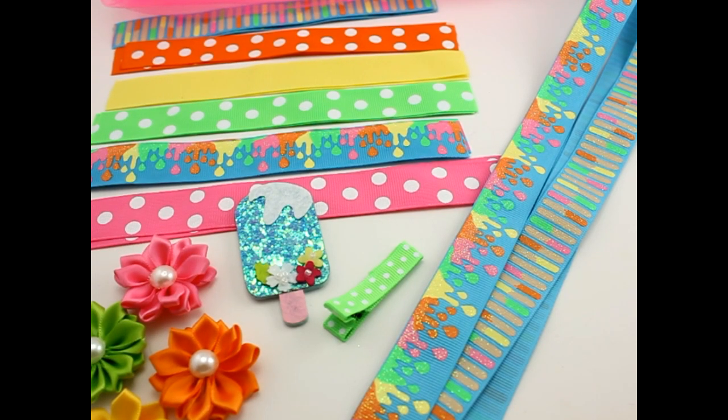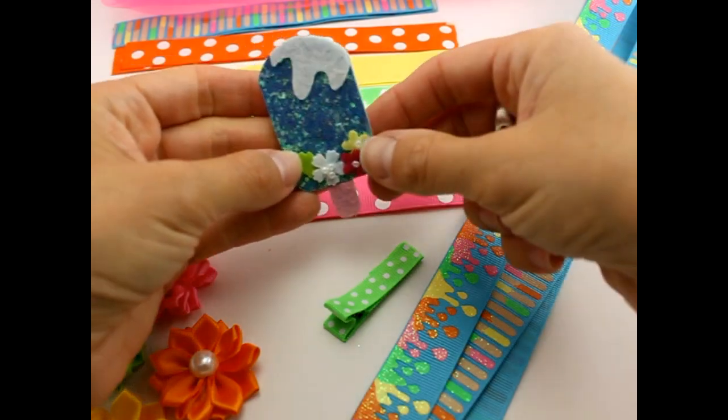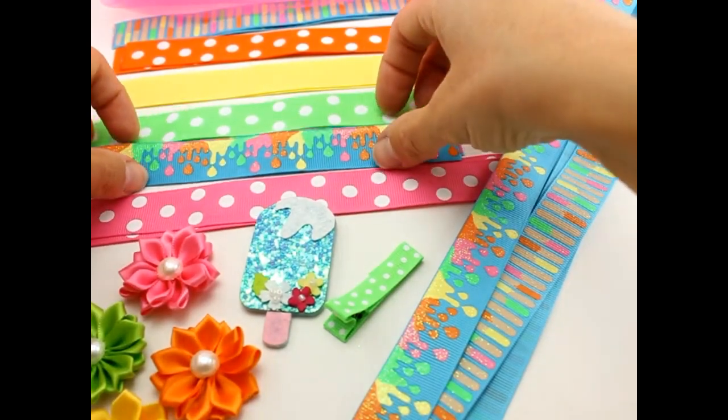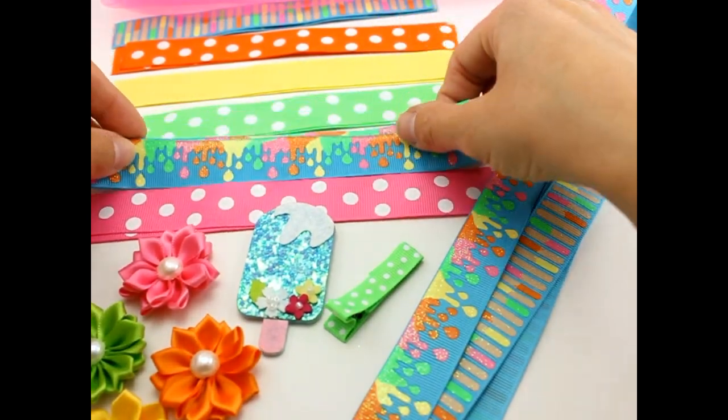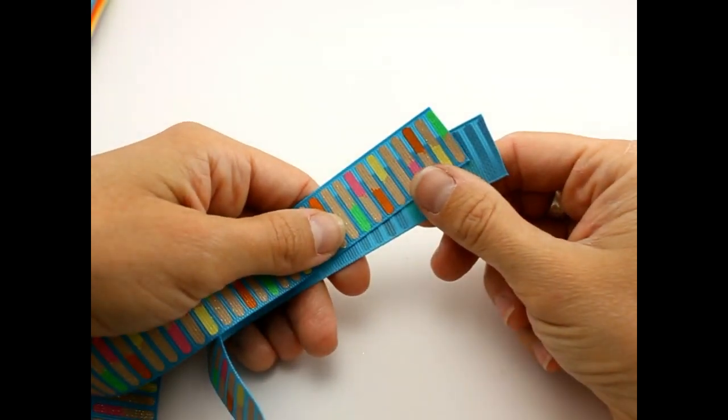Hey, this is Gwen from Hair Bow Supplies Etc. Today we are going to make a popsicle hair bow. We have totally adorable blue popsicle felt appliques, which are available in our shop, and we're going to decorate them with popsicle drips ribbon. Let's go ahead and get started — we're going to make a boutique style hair bow.